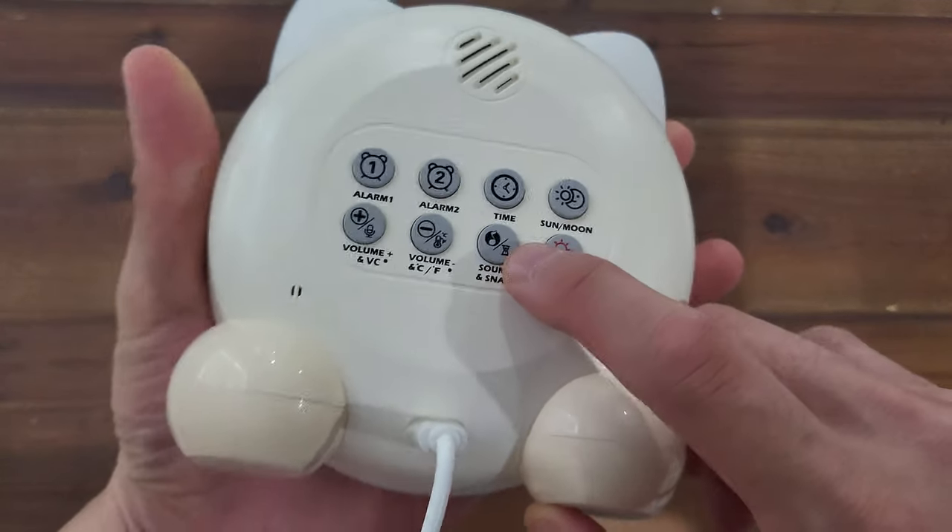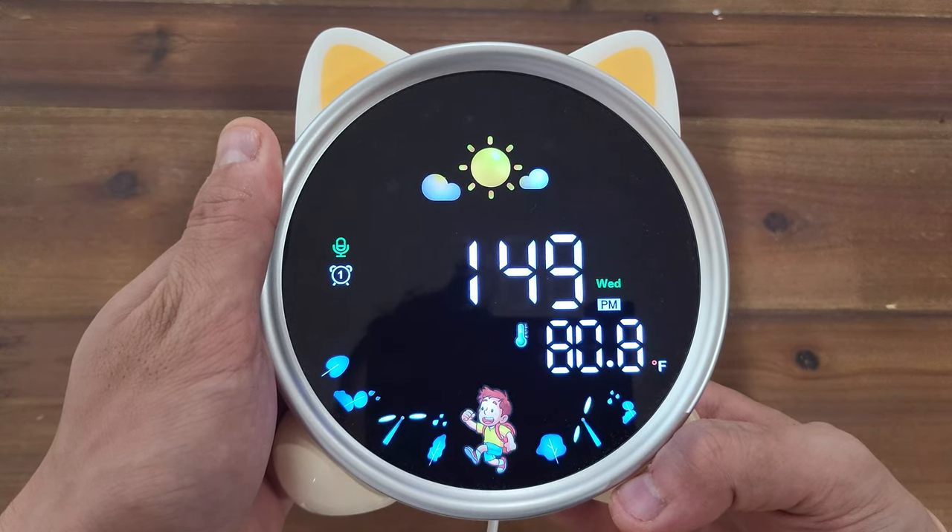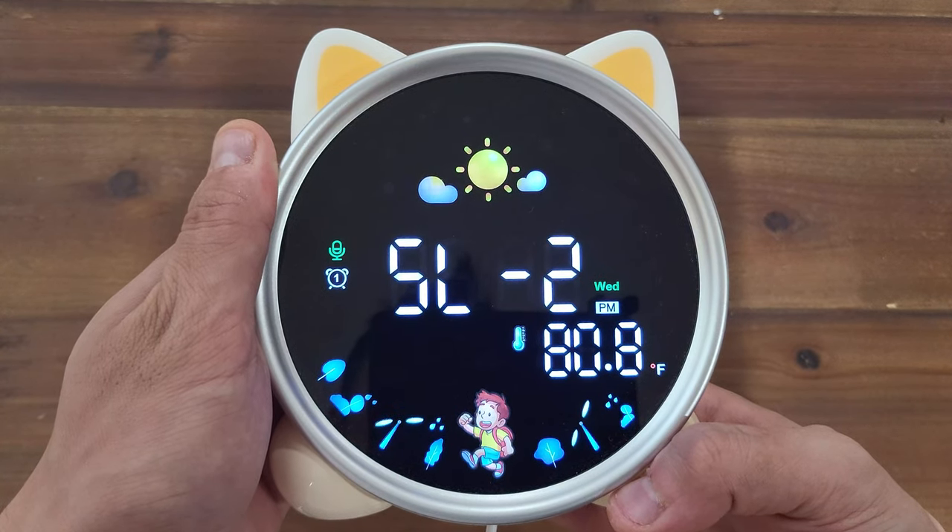There is a sound machine feature that plays different ambient noises for nighttime. To cycle through the options, short press the sound button. Here are the available sounds.